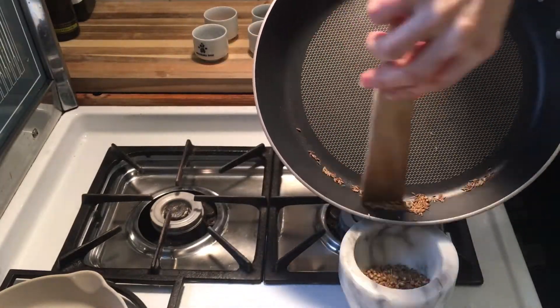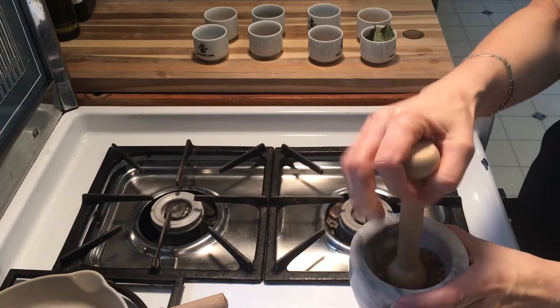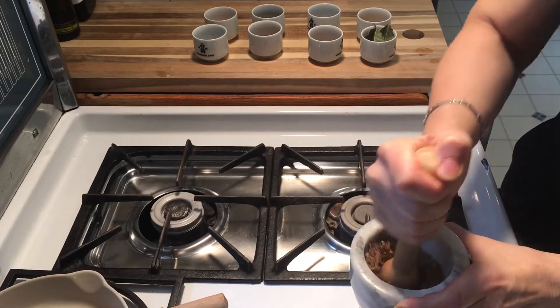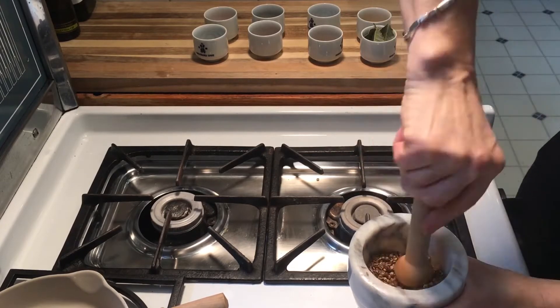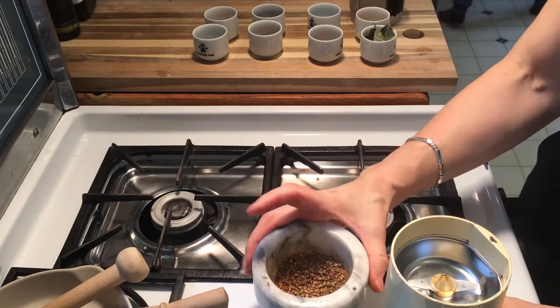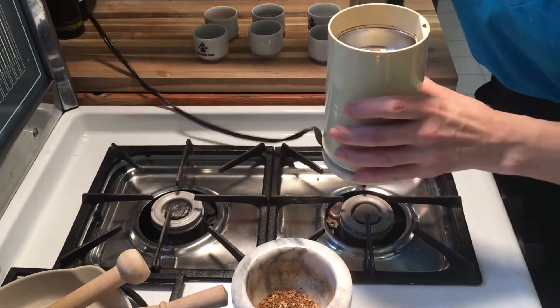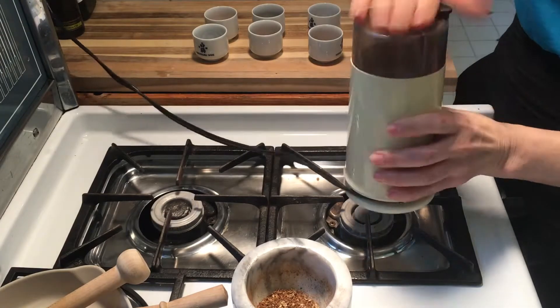Now we have to grind this up. We can do the old-fashioned method in a mortar and pestle and give that a really good workout, getting it broken down, or you can put it in a grinder — a coffee grinder or a spice grinder works fantastic as well. Seriously, wish you could smell this — it is absolutely so fragrant.